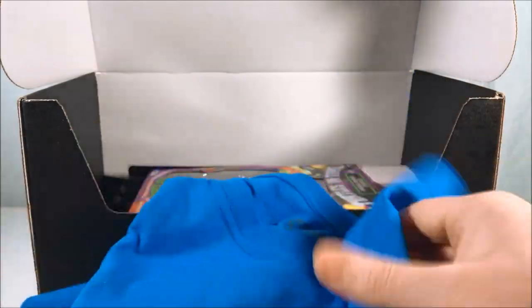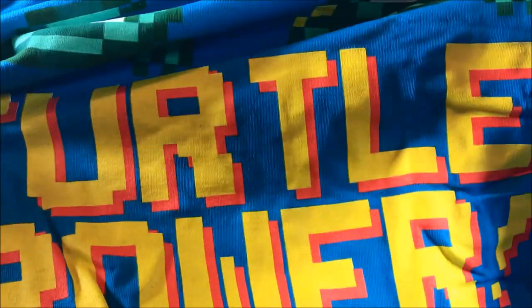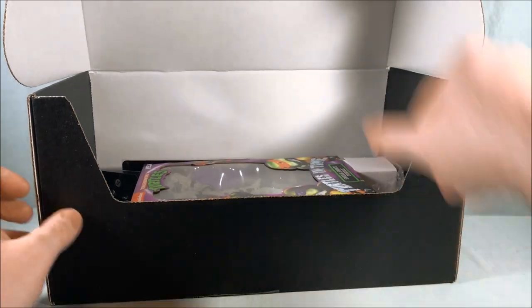But it looks like we do have a t-shirt here. You can see it's the four turtles and at the top of the screen it says "Turtle Power" in the middle. That's kind of cool and I like the color blue that it is. So there is the t-shirt element.